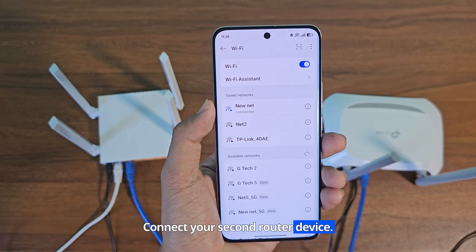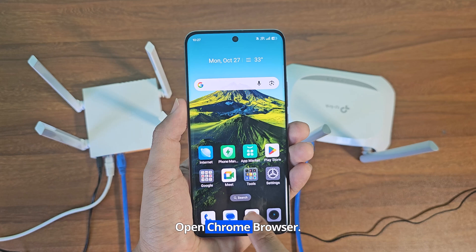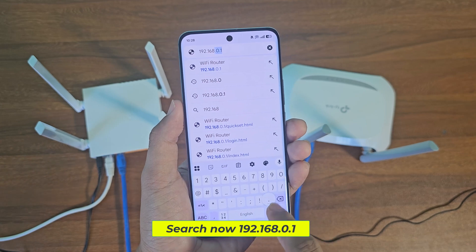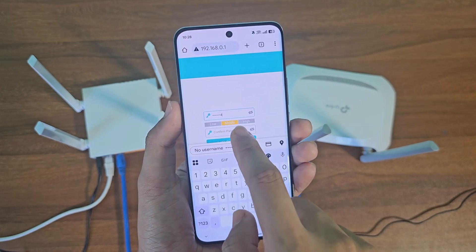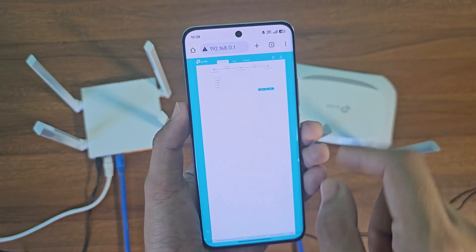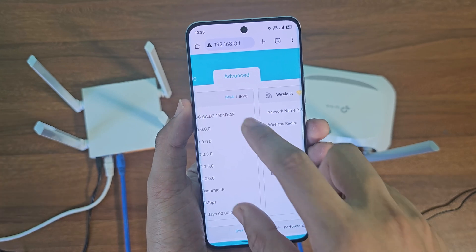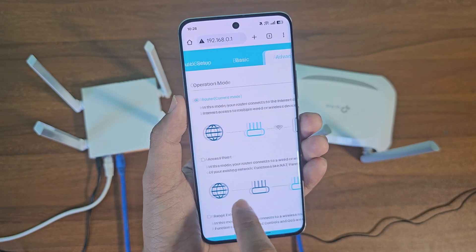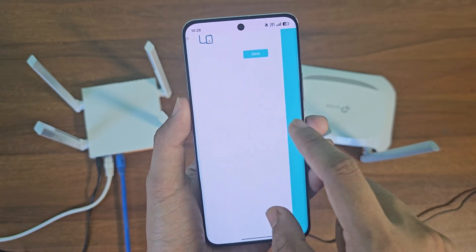Connect your second router device. Open Chrome browser. Search 192.168.0.1. Now create an admin panel password. Go to advanced settings and click on operation mode. Go to advanced settings, select access point, then click save.